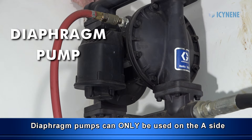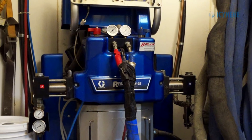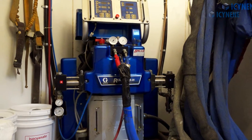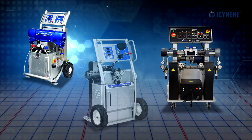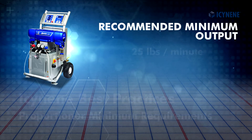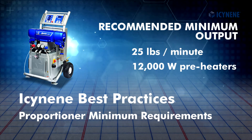The most important component on the spray rig is the proportioner. The proportioner's job is to heat and pressurize the A and B materials and deliver them to the spray gun. Proportioners can be either electric, hydraulic, or pneumatic. Isonene recommends a minimum output of 25 pounds per minute and minimum 12,000-watt preheaters.